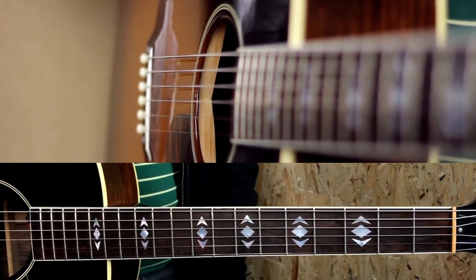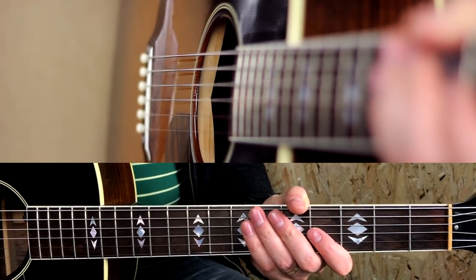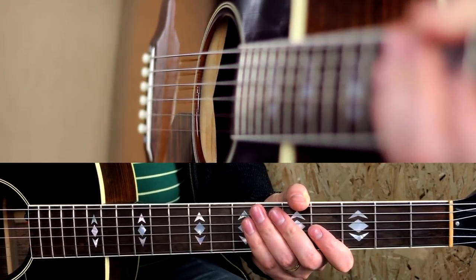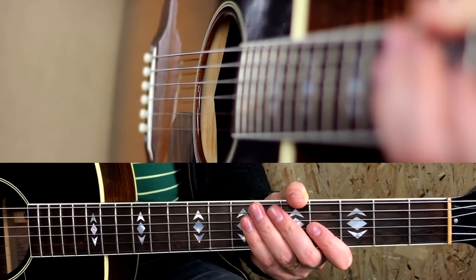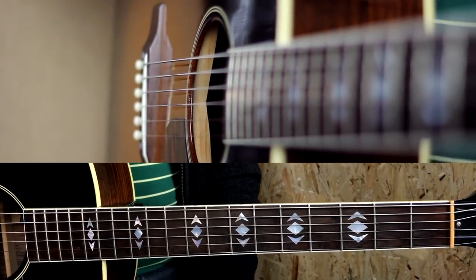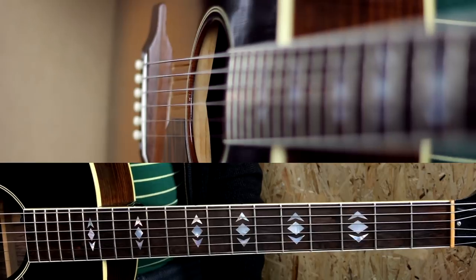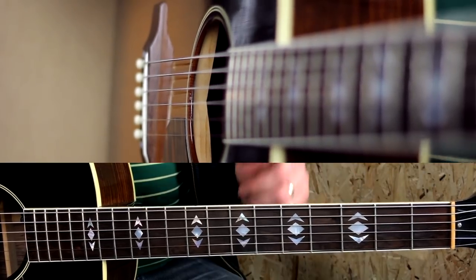Of course there's a way to play it with a capo on the 4th fret in regular tuning, but I never felt that it really works for one guitar. It works great in a band situation, but as you can see there's no band. I'd say, if you want to play this song on your own, play it either without a capo or like this.